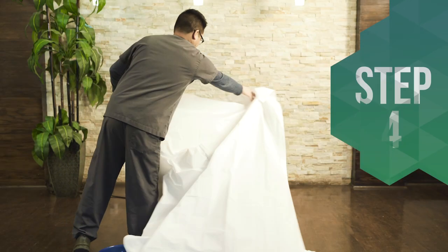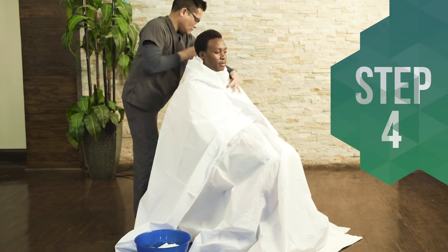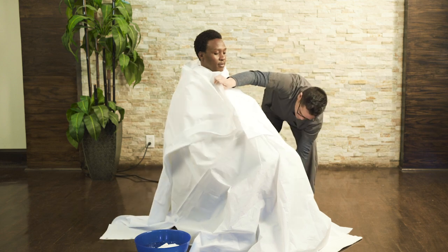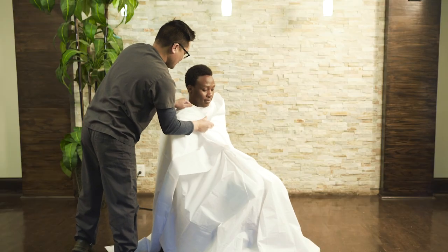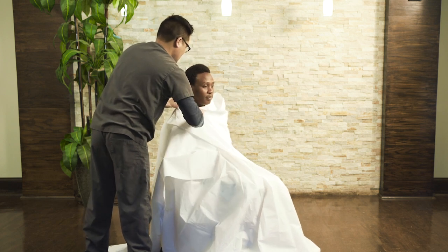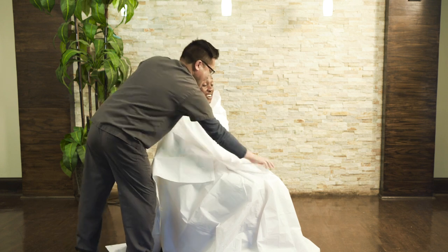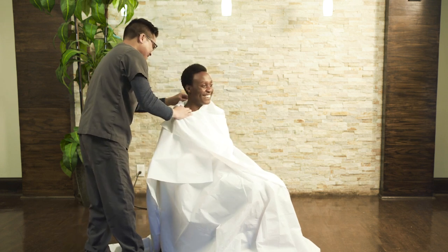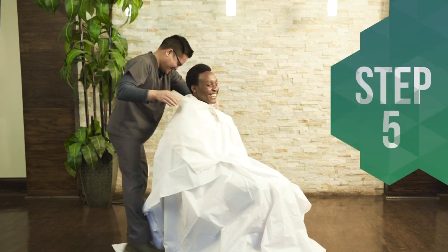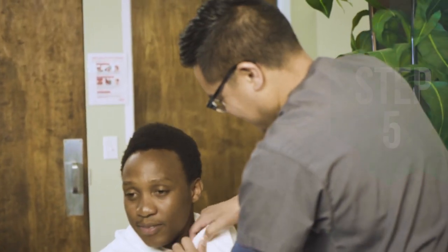Step 4: Wrap the person in a sheet and then a shower curtain. For the best effect, wrap him in a blanket as well on top of the other two layers. Step 5: Wrap a small towel around his neck, making sure to tuck it in so that no heat can escape.